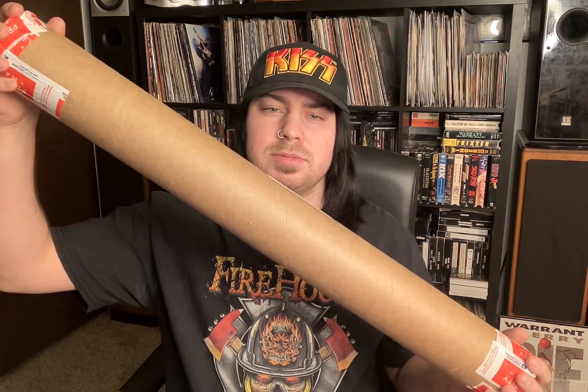How we doing people? Another episode of Rockin' Unboxed here. I'm calling this one the Firehouse Poster Special. I've got some posters in this tube. Let's check them out.